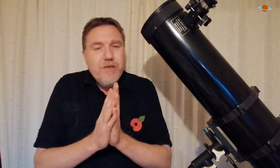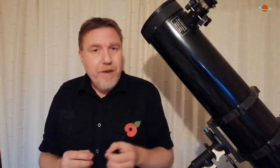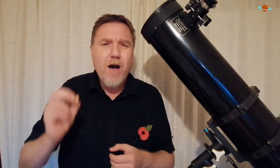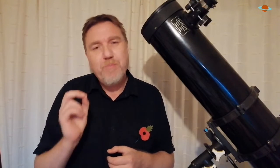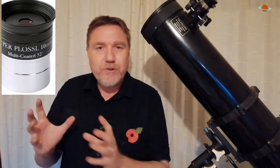Now, the problem is they're not expensive — I've seen them as little as £20, ranging up to £40. But you would be far, far better off spending that £30 or £40 on a good, reliable Plossl eyepiece — just one eyepiece — rather than these claiming to give you 16 focal lengths.